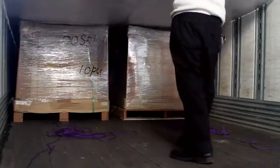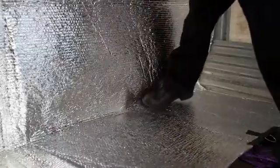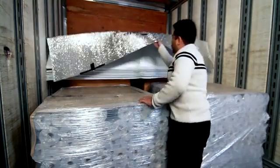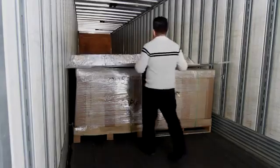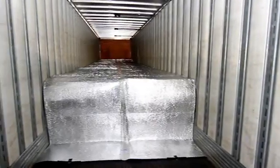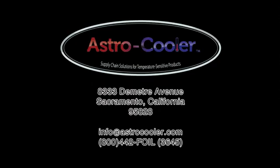Simply fold the remaining portion of the Astro Quilt down to the floor, sealing the last two pallets of the container, and tuck in neatly to avoid air gaps. Regardless of which method you choose for pulling the Astro Quilt over the pallets, it is important to verify that the side edges of the quilt make a good seal with the sides of the container. You are now ready to close the doors and send the load on its way.